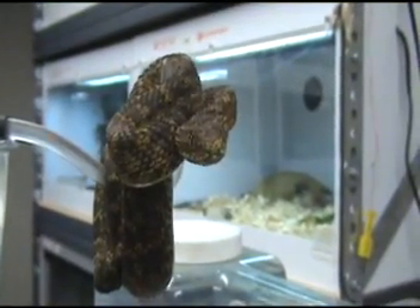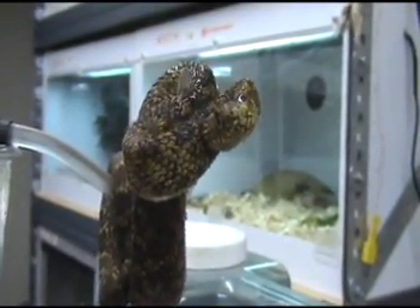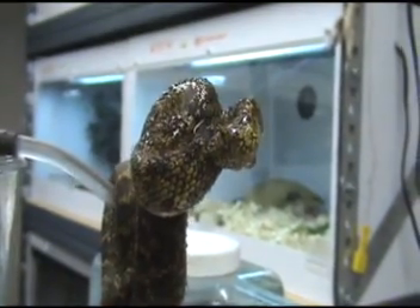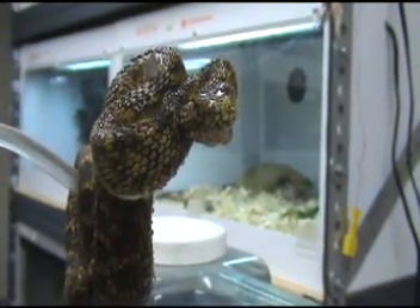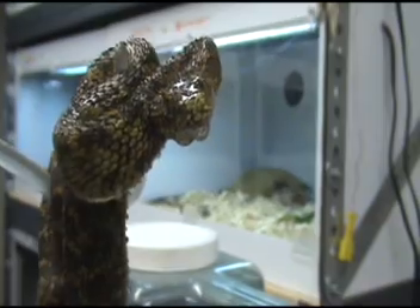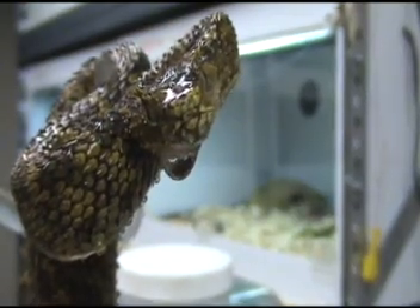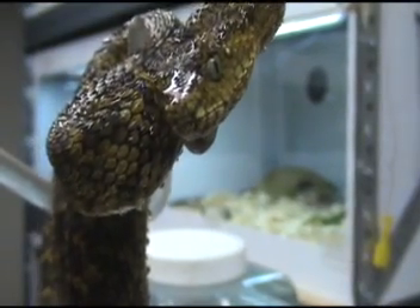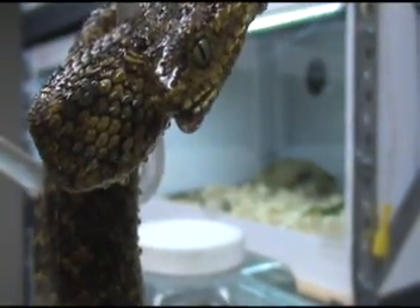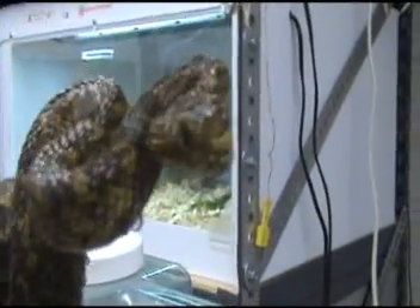Now this little monster sometimes doesn't like the water spritz in the face. Oh, now she's just really, really mad. It's like a wet cat. Oh, well — she's drinking! We always like our snakes to drink here. Oh, that's good. Have some more. Here you go. That was pretty clever.